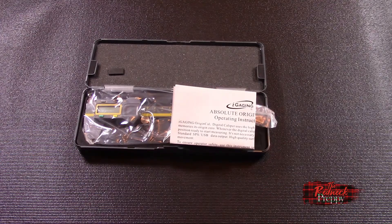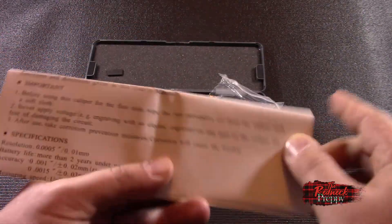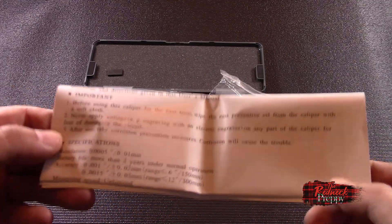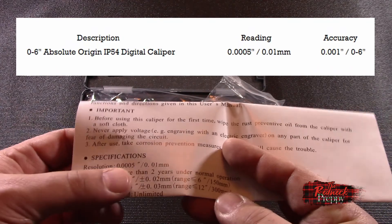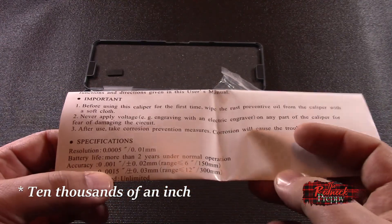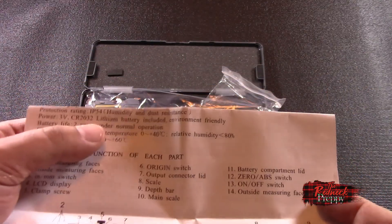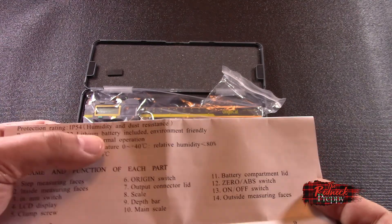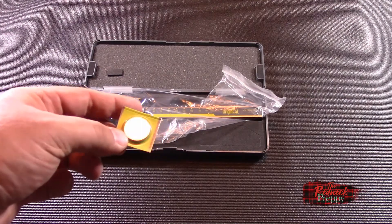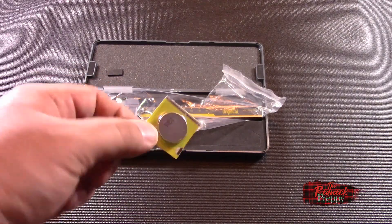You get your instructions, and if anybody ever tells you these aren't made in China, just read them this line: 'corrosion will cause the trouble.' The specifications are actually pretty good: resolution is five ten-thousandths of an inch, battery life is more than two years, accuracy is within one thousandth of an inch, IP54 protection from humidity and dust, and it uses a standard CR2032 battery — you get an extra one. If you're a gun person you probably have a ton of CR2032s just sitting around.